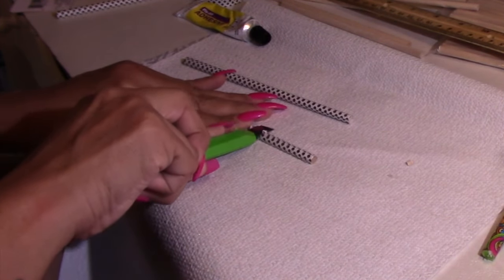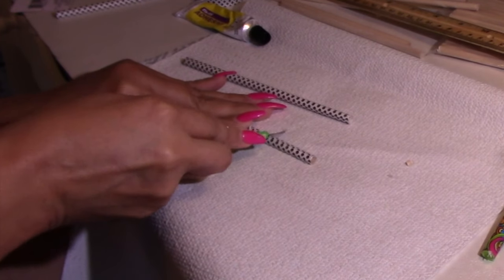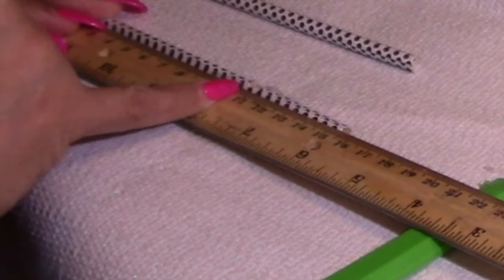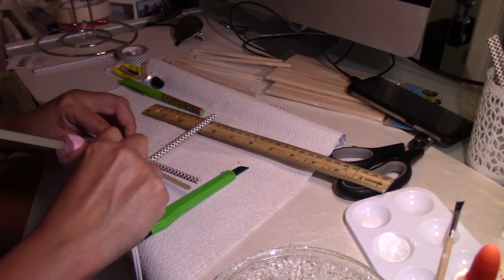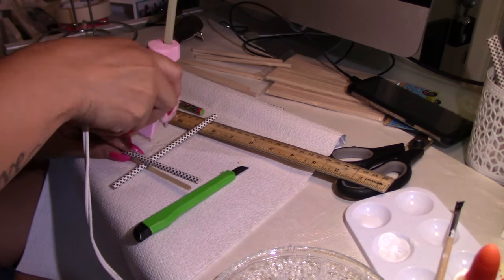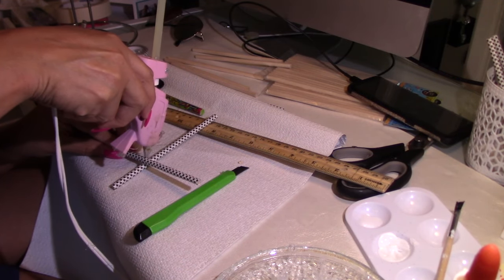It's super easy — these sticks are really, really easy to work with. I will be using hot glue to glue them together, but I strongly suggest that you use E6000. I had to go back and re-glue with the E6000 glue.